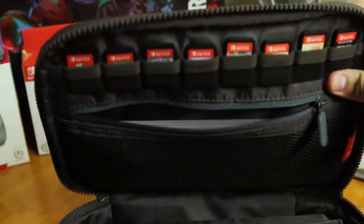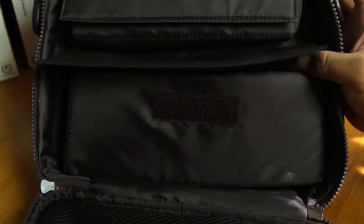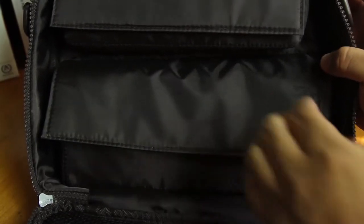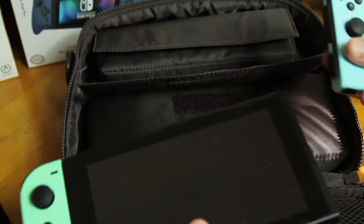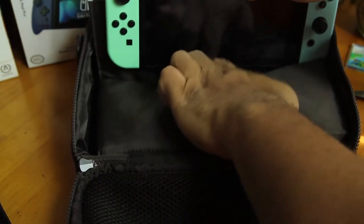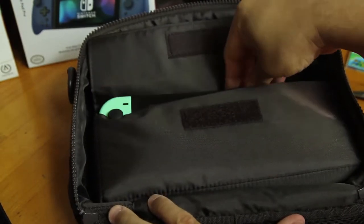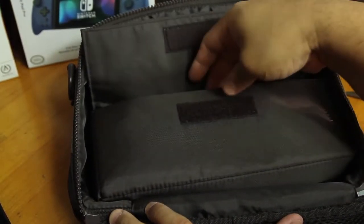At first I was like, where is the Switch going to sit? I just keep forgetting how small the Switch is and it just fits right into that pocket. But overall I have to say I'm pretty impressed. There's the cartridge section and then a little mesh where you can stick some cables, maybe a power cable or something like that.